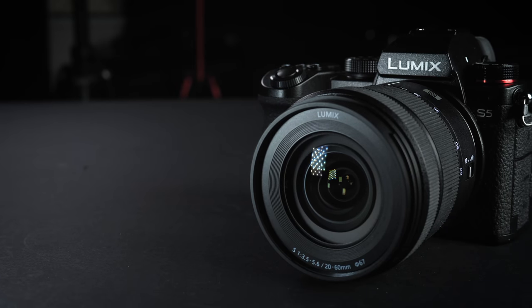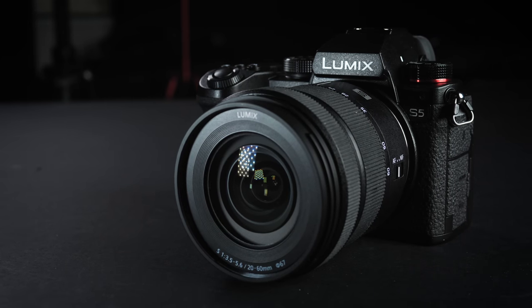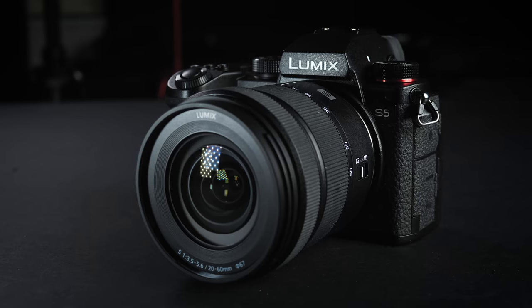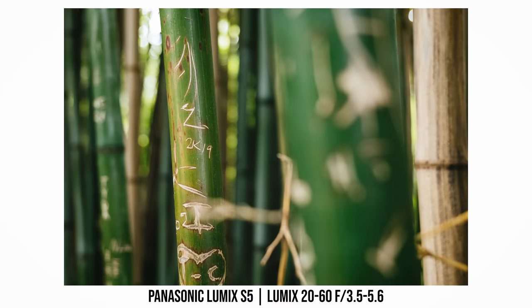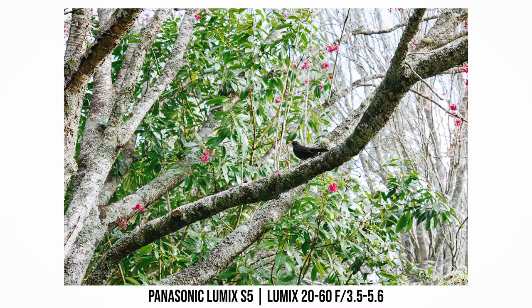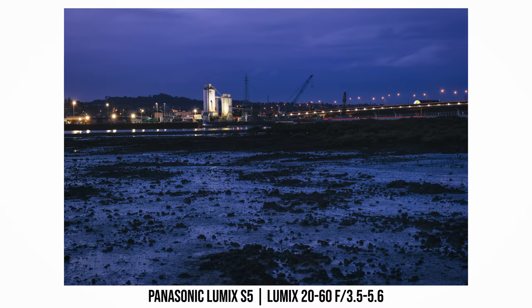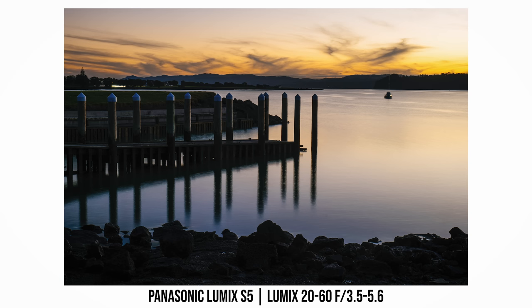I would say for most users, the S5 is probably the best overall full-frame camera from Panasonic right now. If given the choice between the S1, S1H, S1R, and S5, I would personally pick the S5. Is the S5 the perfect camera? Probably not — I don't think there is ever a perfect camera. But if you look at the photo image quality, video quality, features, body design, size, weight, and price all together, I think the Panasonic S5 is probably as close to a perfect camera as you can find in the market right now.